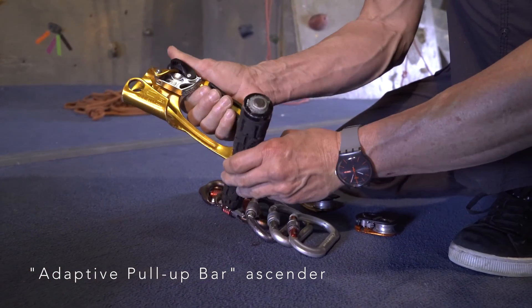To climb, pull down on the pull-up bar and then slide it back up to arms' length to reset. Though the climber only has to pull one quarter of their weight, each 12-inch pull-up lifts the climber 3 inches. An assistant can also pull down on the trailing rope to facilitate ease of climbing. To descend, the belayer lowers the climber and the system as they would in the normal climbing procedure, then the system must be reset to its longest length to try again.